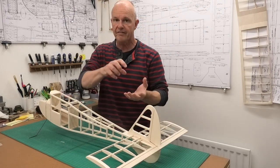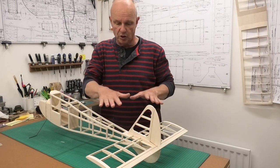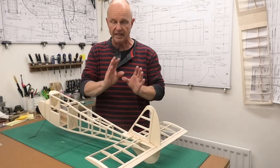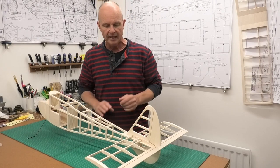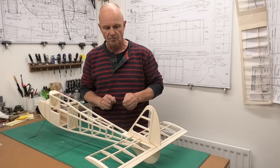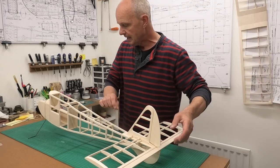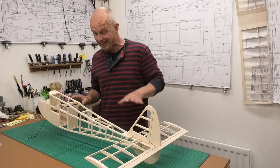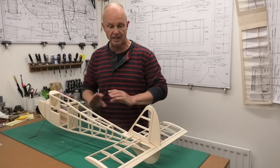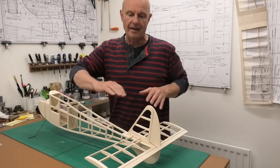I've now got the tail plane and fin really quite securely held there along with the keel sub rudder. It will only fit precisely in one location and it won't move at all - it's a really nice precision fit. You can see it's level - the tail plane is level with the main wings, which is great. So all we need to do once this is covered is glue it in position. The reason I wanted to get this fitted like this is because one of the next jobs is to get the servos in and get those control linkages in.